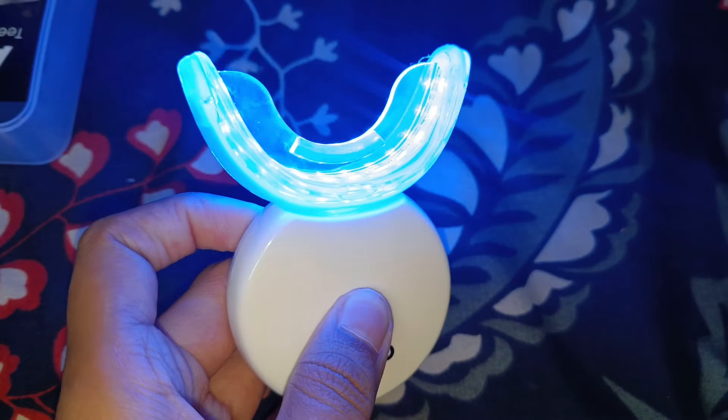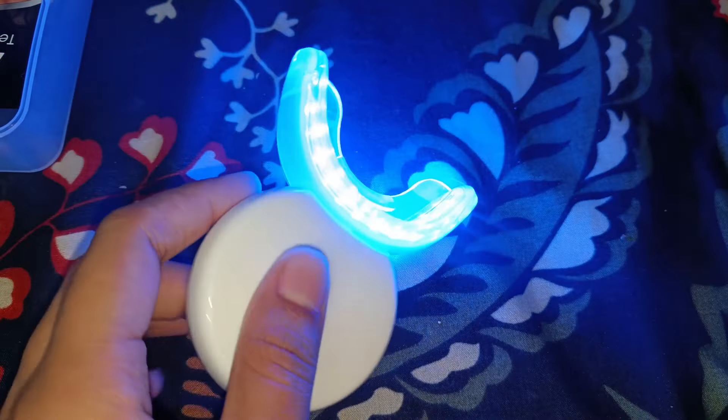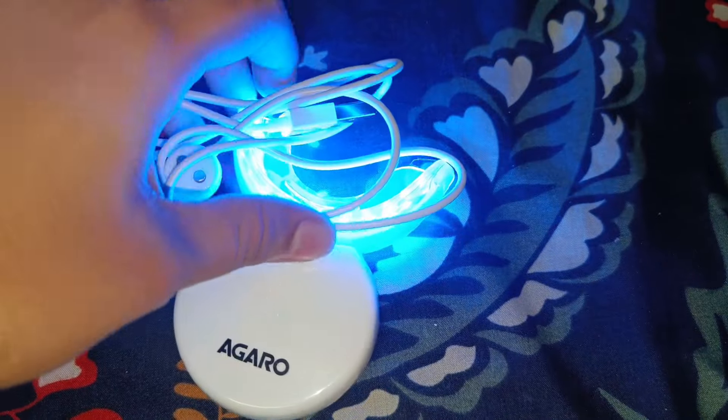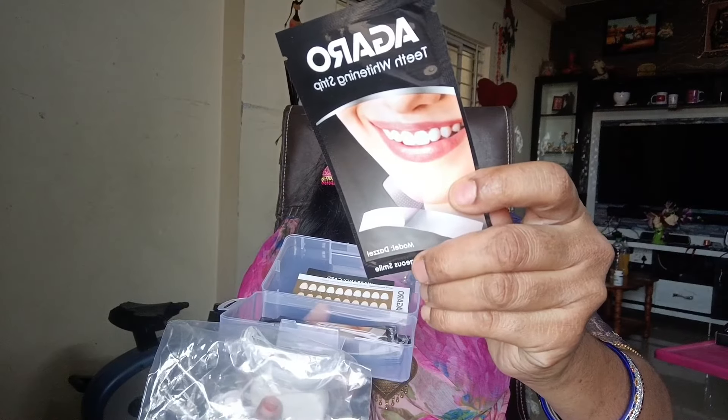We have to remove it — you can also see it in a video. We have our strips and we take the magnet. The charger is not here, so this is easy to remove.